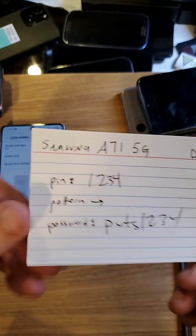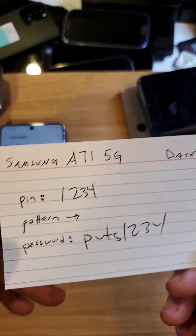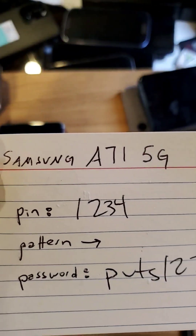Now put this paper in a safe place and you will always remember your pin, pattern, or password to your Samsung A71 5G.